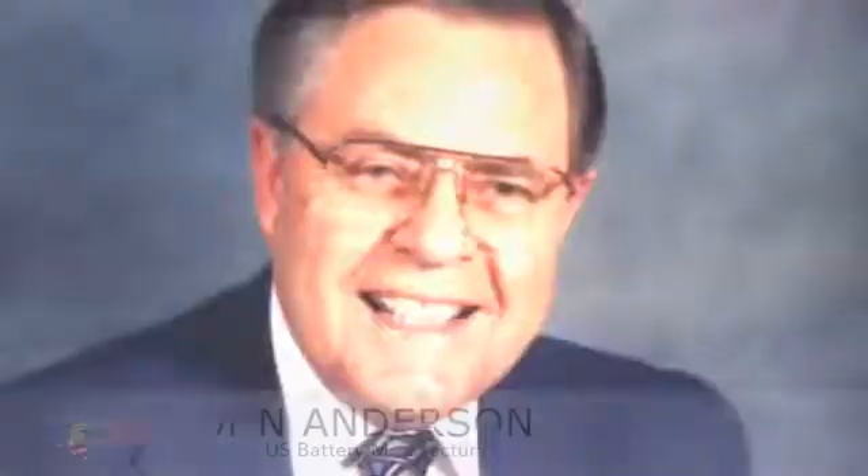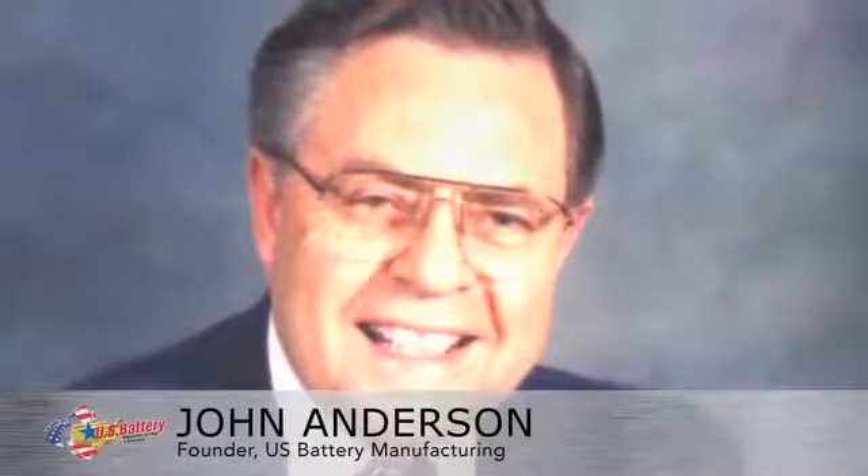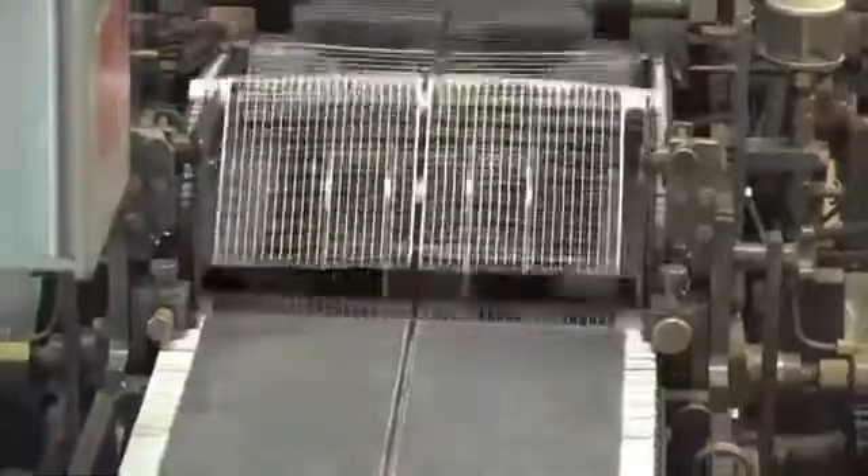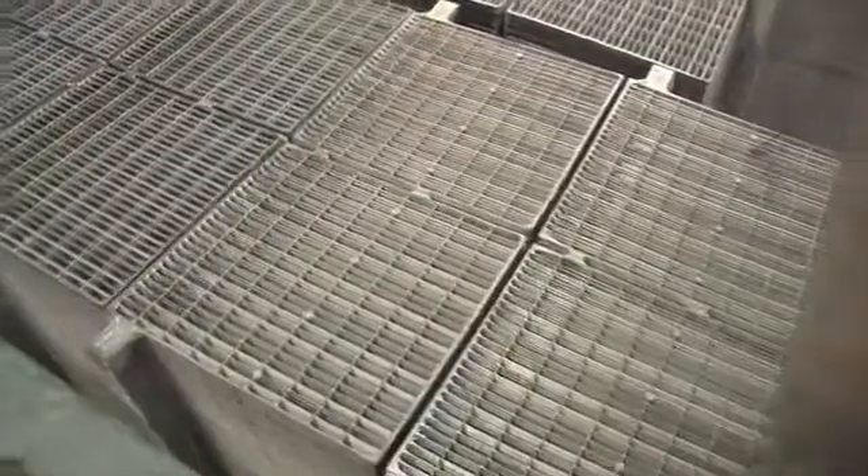John Anderson founded the U.S. Battery Manufacturing that we see today. With him, he brought the concept that we're going to make a quality product. We're going to provide our customers with the best value that they can get. Our product is going to consistently perform at or above the expectations our customers have for the products that they purchase from us.